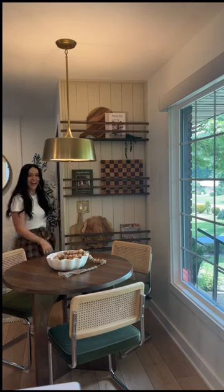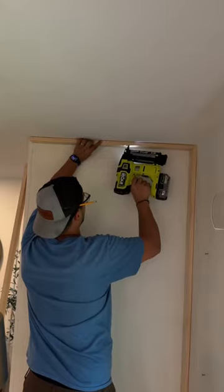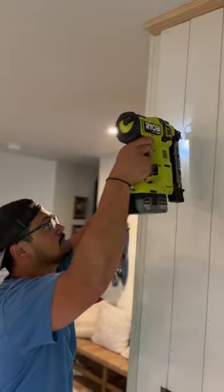Here's how we made this plate rack in our kitchen. We started off by buying a ton of pine 1x3s and attached them to the wall to build the frame. Then we got some primed shiplap and attached those to the wall inside the frame.